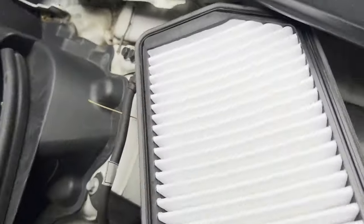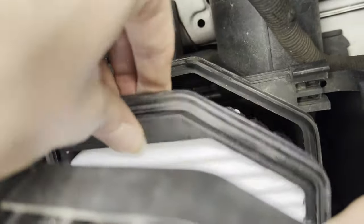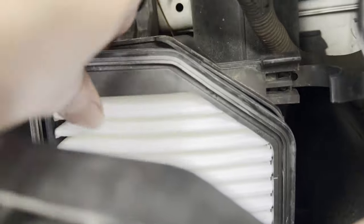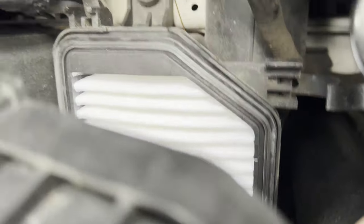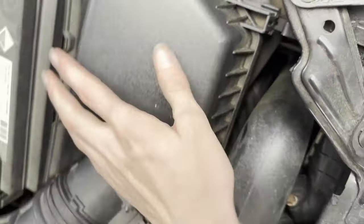Now, if you're changing the mass airflow sensor, you're going to have to just keep following. But if you're not cleaning the mass airflow sensor, then just stop right after that sequence and you're done. If you want to learn how to clean the mass airflow sensor, keep following this video.